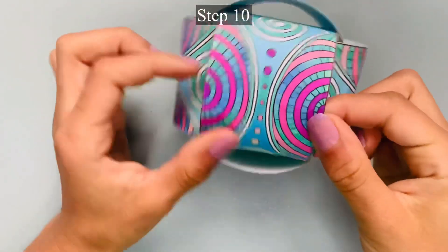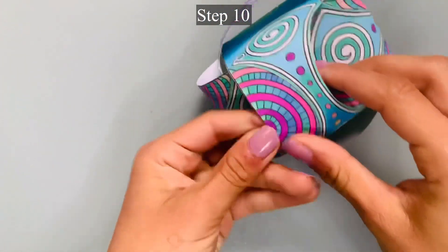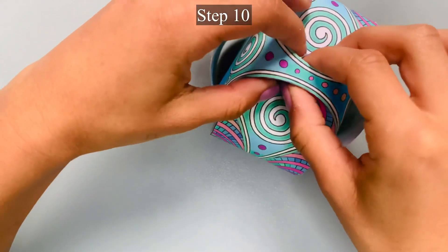Step 10: Gently push all of the half moon shapes inwards and watch as your beautiful globe begins to take shape.